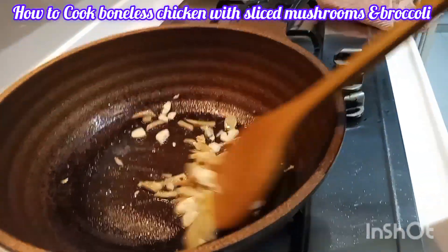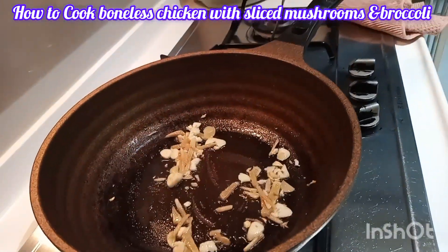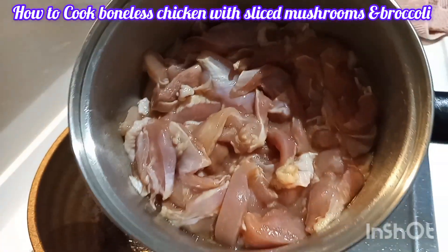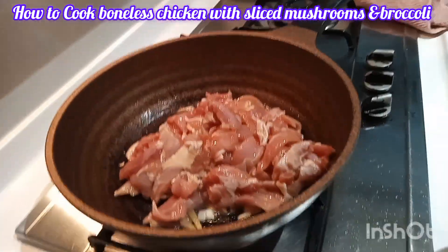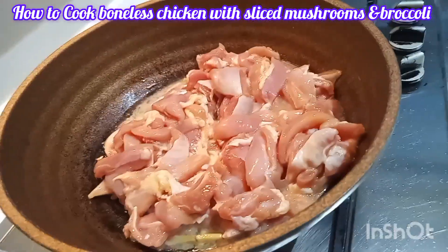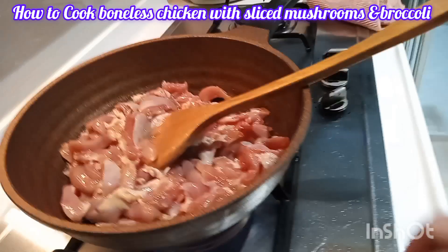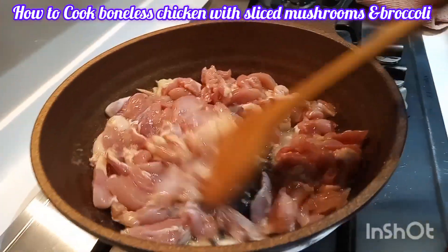Now I add the marinated sliced chicken. I already marinated it in sesame oil, corn flour, and light sauce. That's my normal marination.